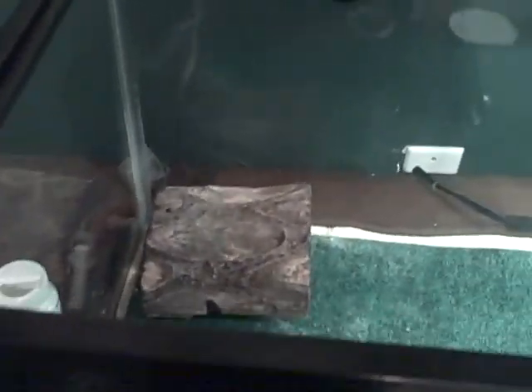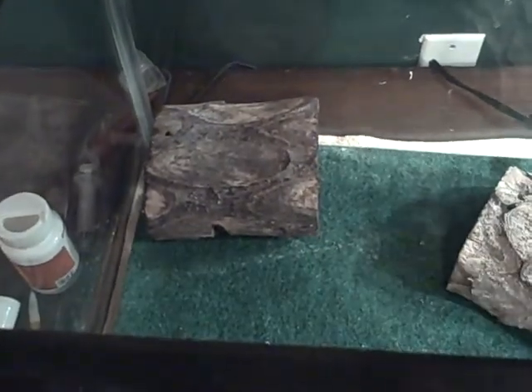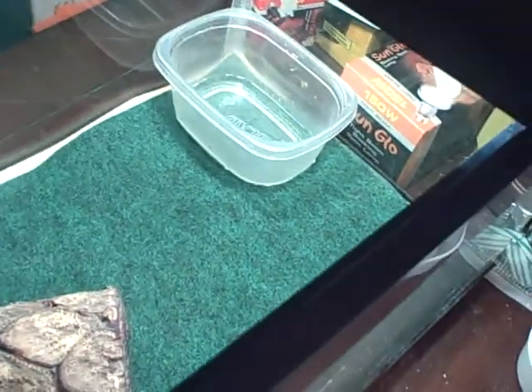Next you're gonna want a hide. Here's a hide on the hot side — it's nice. Then I have another hide on the cool side, and I put a log in the middle.